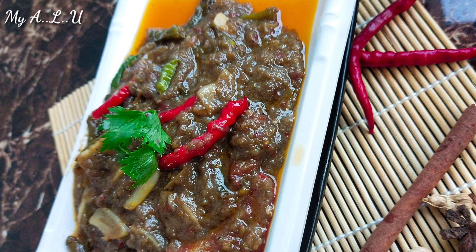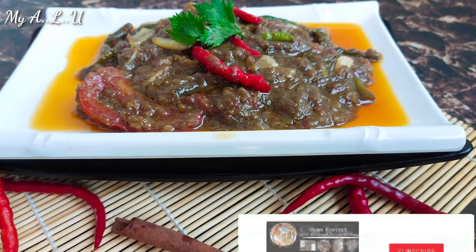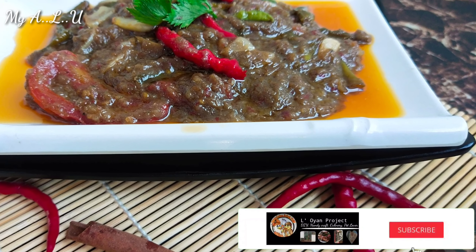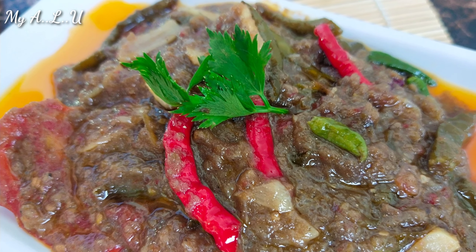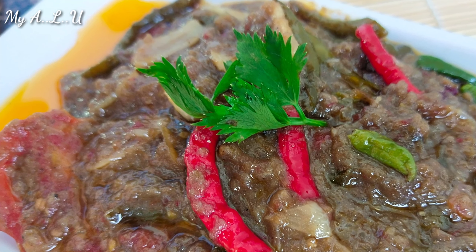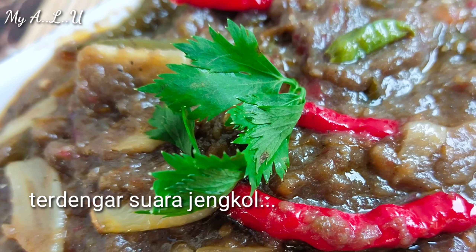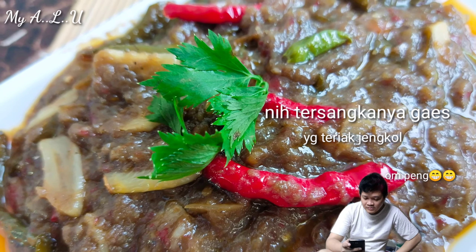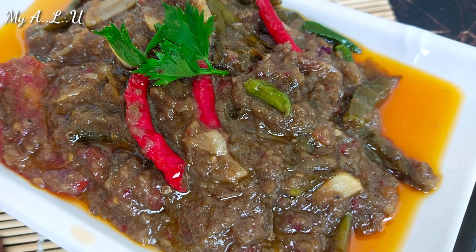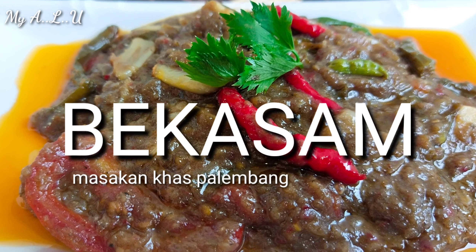Assalamualaikum guys, ketemu lagi dengan kami di channel Oyan Project. Pada kesempatan kali ini saya akan membahas mengenai masakan Nusantara, khususnya Palembang. Ada yang tau gak dari foto masakan apa? Ayo tebak. Bukan rendang, bukan semur. Iya bener sekali — Bekasam, masakan khas Palembang.